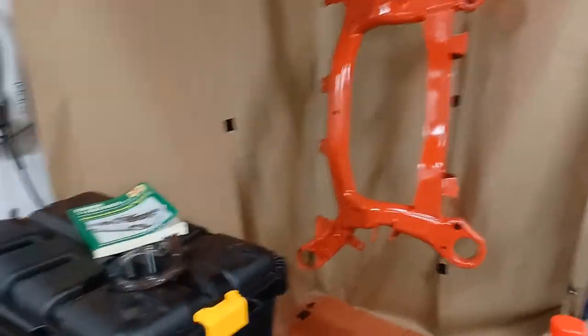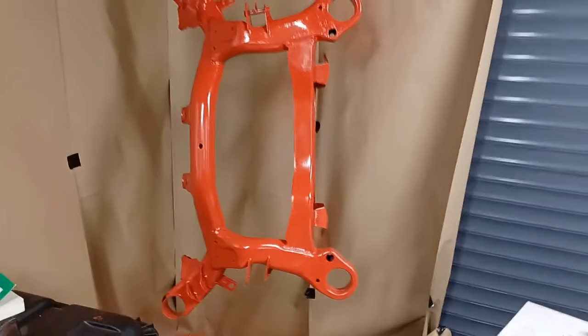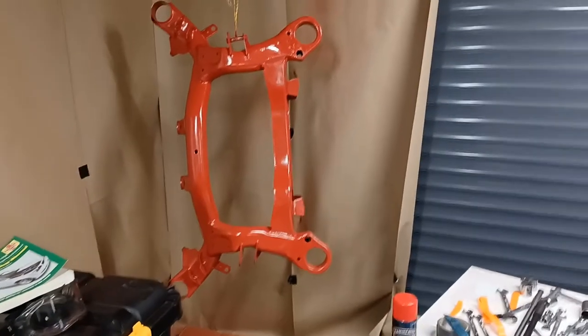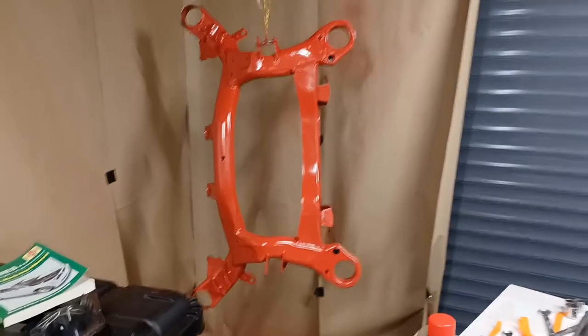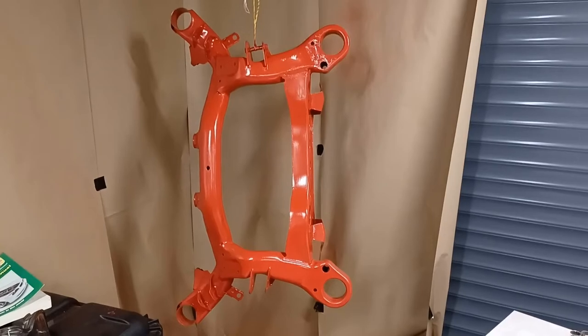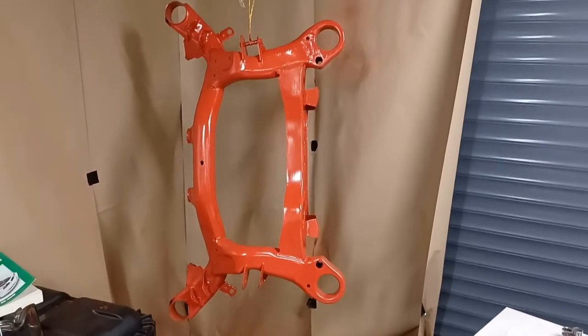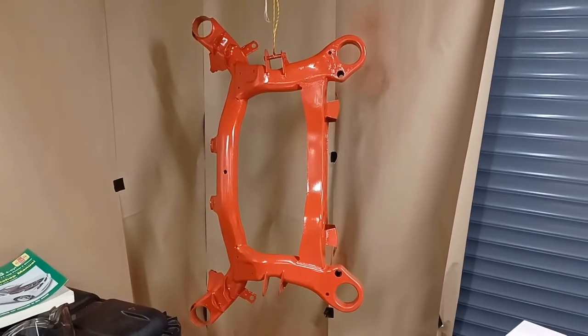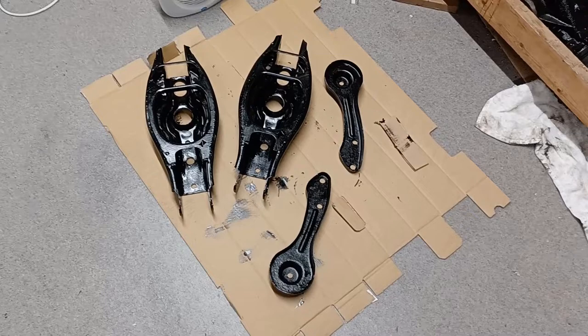So eventually I switched to just straightforward Hammerite paint and I brushed it on. My tip to you is that if you are going to paint your subframe and you don't have a proper spray booth, don't do it in your garage because it makes a heck of a mess — I'll probably spend about a week cleaning it all up. Just stick to brush-on paint. As you can see, I'm painting more suspension components black.